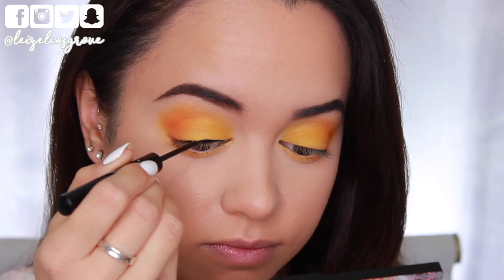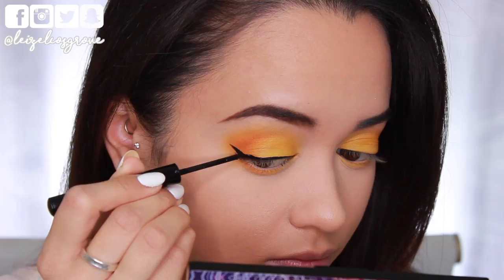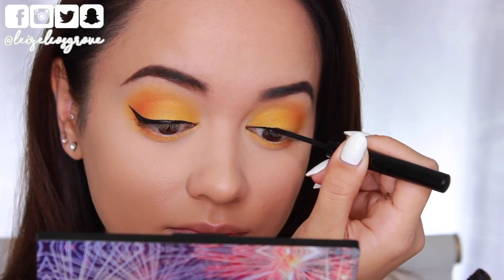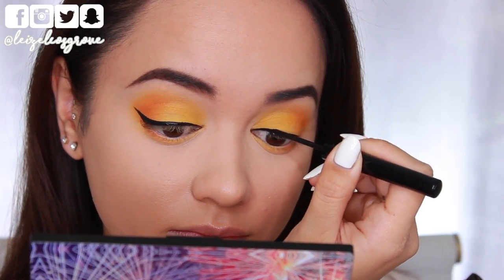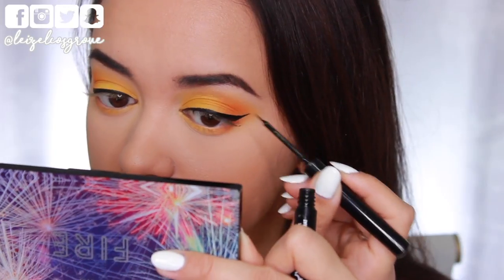Next up, I want to go in with some liquid liner. Today I am using the NYX Matte Liquid Liner. I want to give myself a thick, crispy wing for this yellow look — I just feel like that goes really well with it. It's been so long since I've done a winged liner, so forgive me if my technique is a little off, but I'm trying.